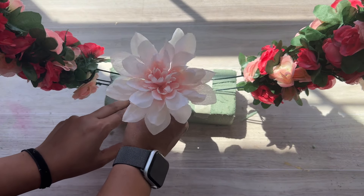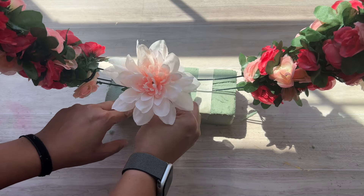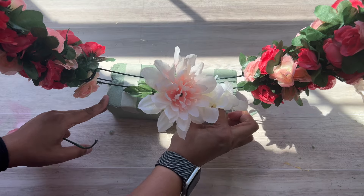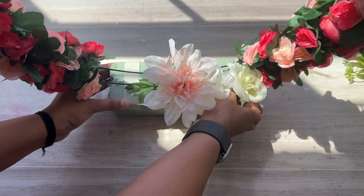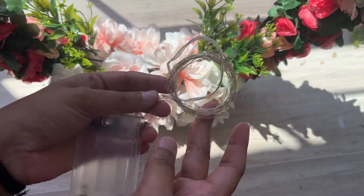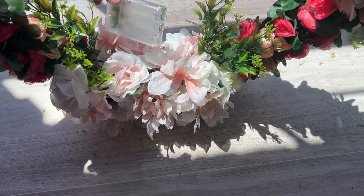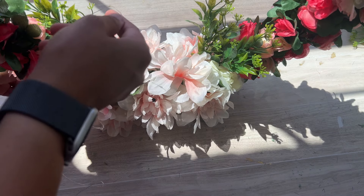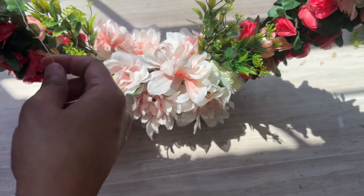Next मैं यहाँ पर कुछ flowers लेके इस foam में fix कर दूँगी, जैसे वीडियो में दिख रहा है। Next मैं यहाँ पर fairy lights यूज करूँगी और यह जो fairy lights हैं वो मुझे garlands के साथ ही मिले हैं। यह जो lighting का battery वाला portion है वो back side में रखूँगी और फिर यह lighting इस flower के around wrap करना start करूँगी, जैसे वीडियो में दिख रहा है।